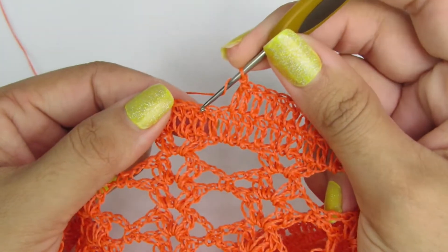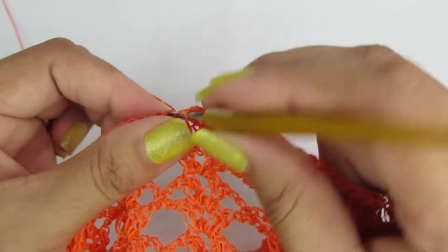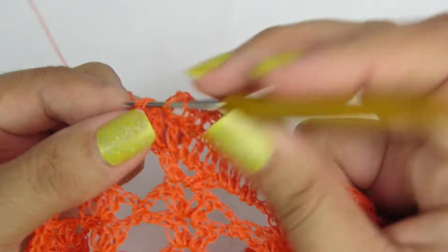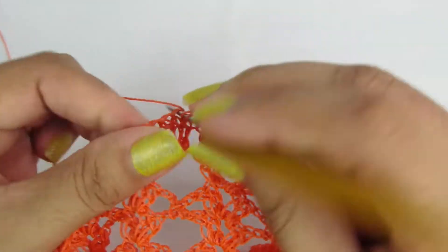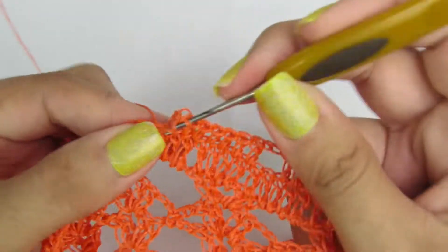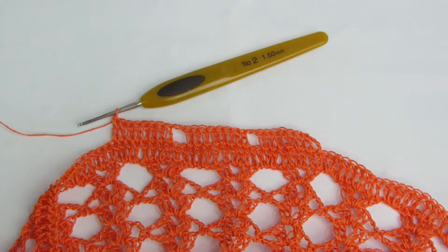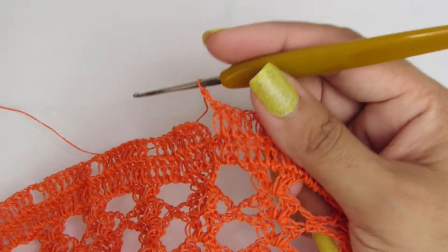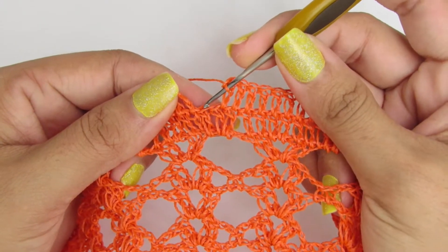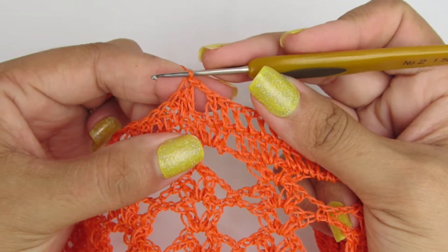Essa é a carreira, é a repetição da carreira. Façam esse processo na carreira toda. Finalizando aqui a carreira, fiz duas correntinhas. Aqui tá sobrando só um pontinho, mas não tem problema. Aí a gente vai lá finalizar na terceira correntinha com um ponto baixíssimo.